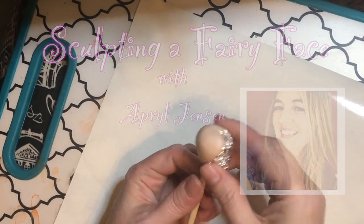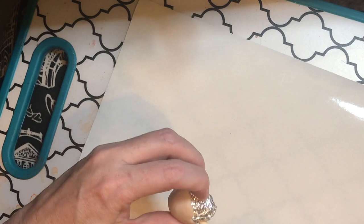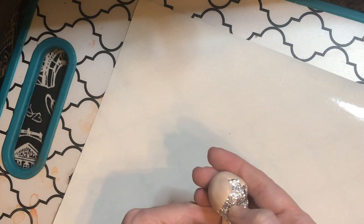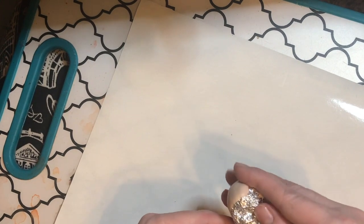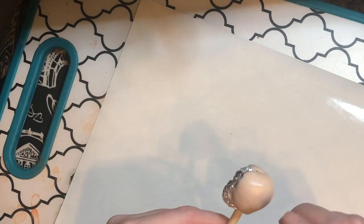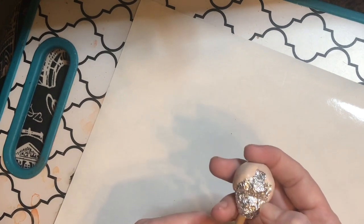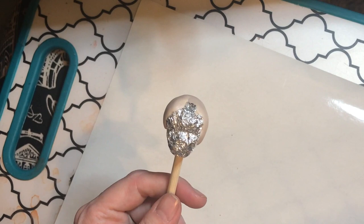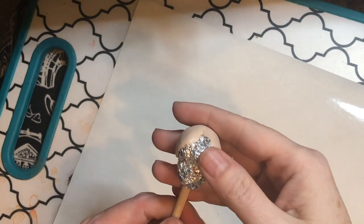Today I'm going to be sculpting a fairy face. I wanted to show you this armature I created, which has more of a skull shape with indented areas for the eyes. I've already baked the back part so it's hard as a rock — that gives me something to hold on to and helps the head keep its shape. Most of this video will have voiceover, so I'll just get sculpting.